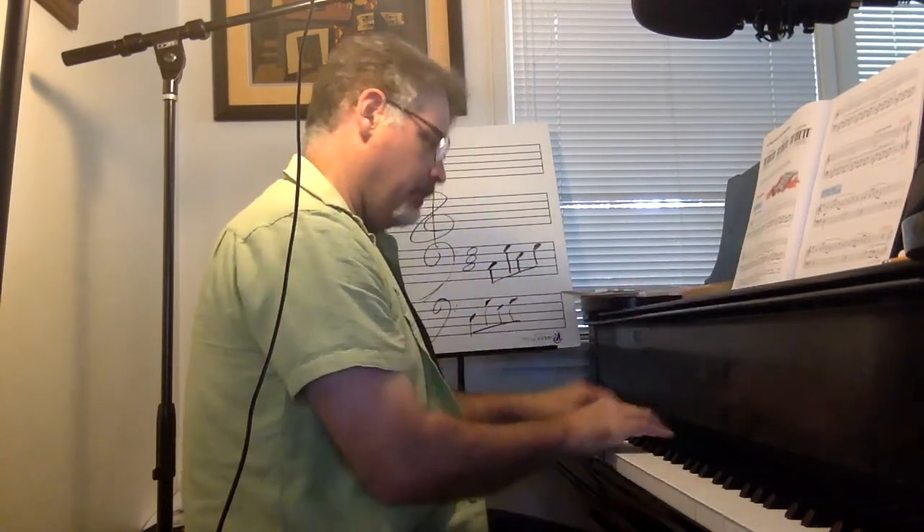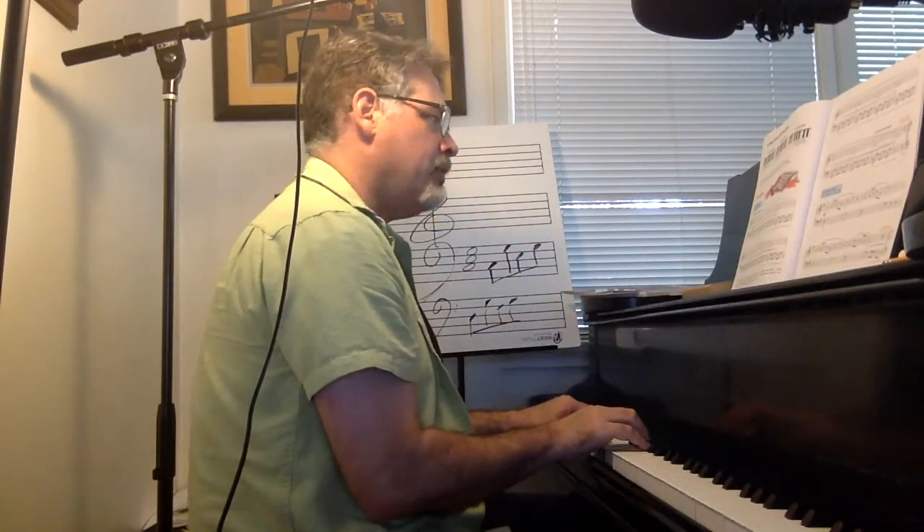We've got a C major position, which changes in the last eight measures. We have to move our right hand to a G position, and we also have to change our key signature to G major, which means all of our Fs will now be F sharps.